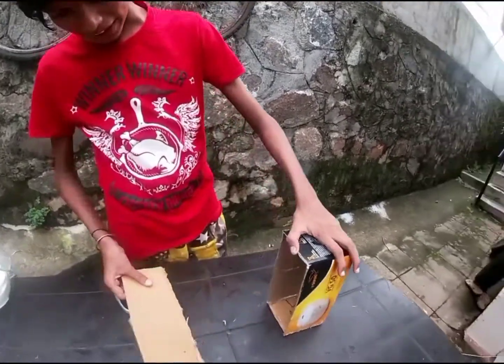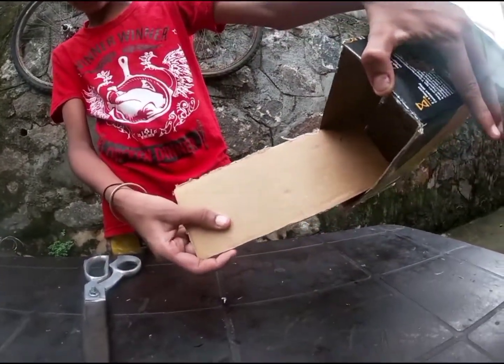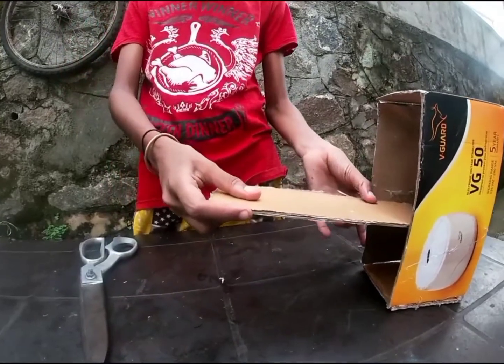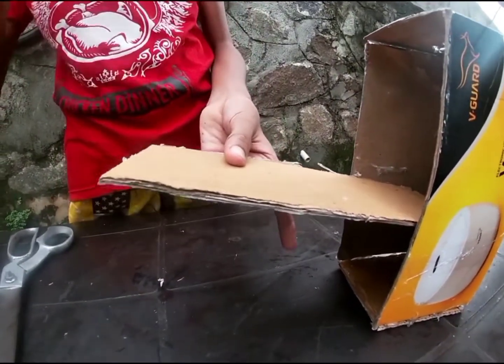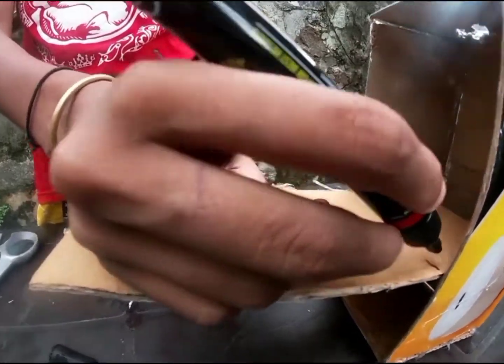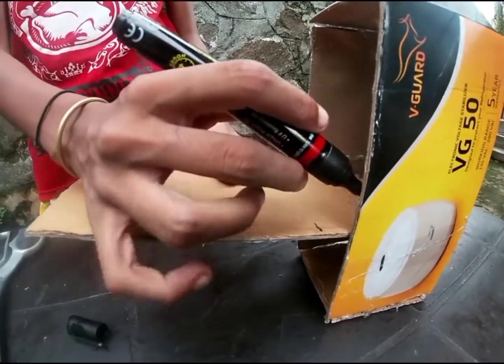We added the cardboard to the cardboard. We added it here. I'll add the marker. We added it here. This is not the same.